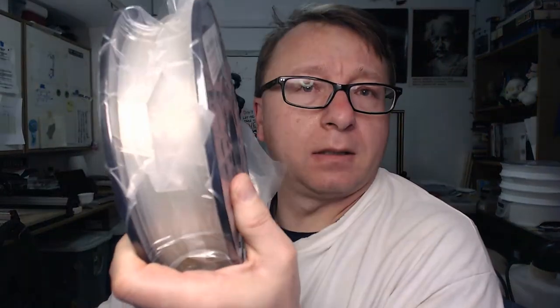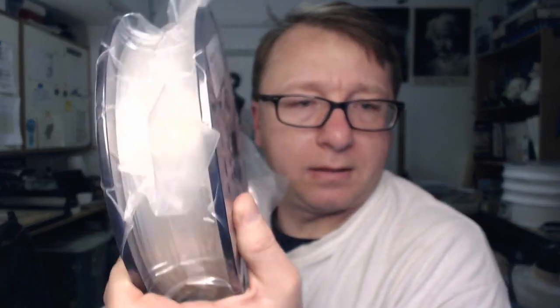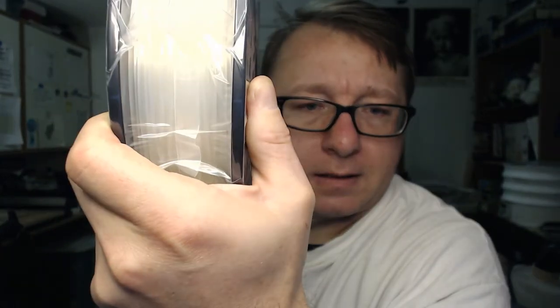So we have an AHA natural clear. Let's zoom in - you can see that there a little bit better. Apologize for the lighting, I'll have to move that lamp.